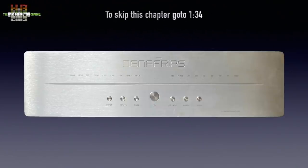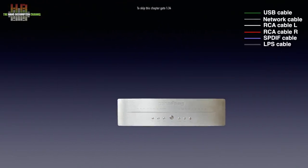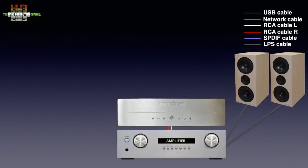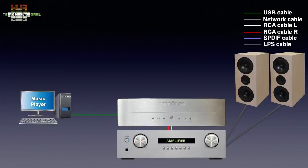Let's first see where the Terminator Plus fits into your stereo. Since it translates digital signals into analog signals, it needs to be connected to analog inputs on your amplifier that drives a set of loudspeakers. The digital signal can come from a directly connected computer, usually done over USB cable, although there are computers that offer SPDIF. Usually USB is the better choice.